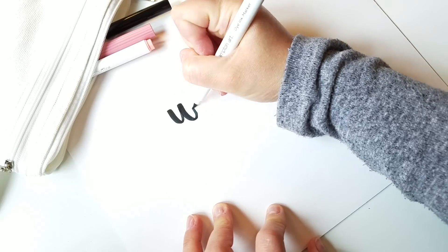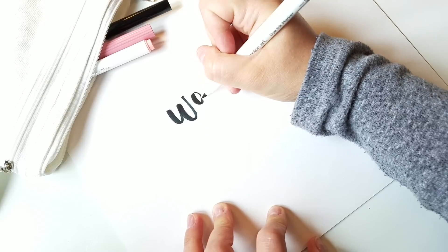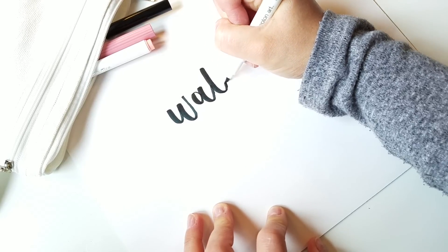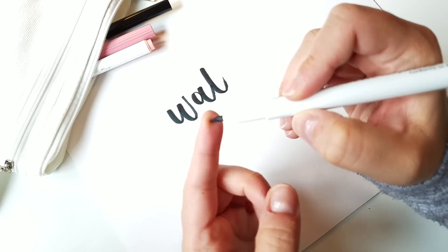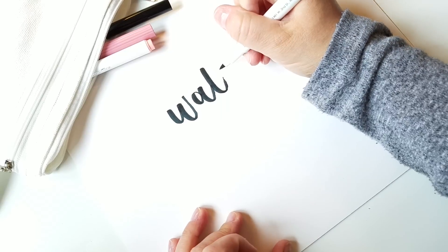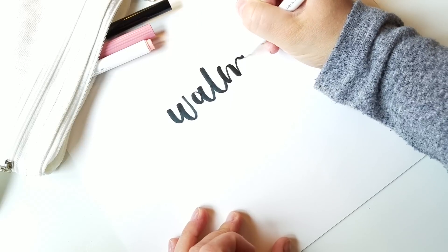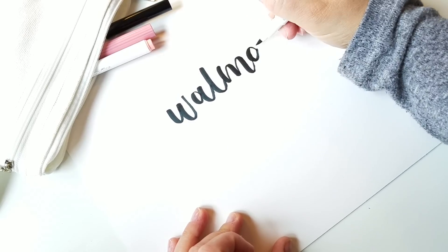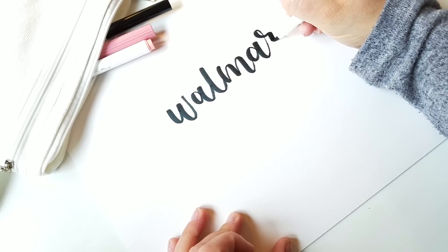It's definitely very pigmented and has a lot of ink. The brush tip is pretty easy to use but it is a little bit harder to get thinner strokes. It seems like it might be a little bit more flexible, so I'm not getting as thin of strokes as the Tombow. But it also could just be a learning curve — sometimes when I get a new brush it takes me a few tries to get the hang of it.